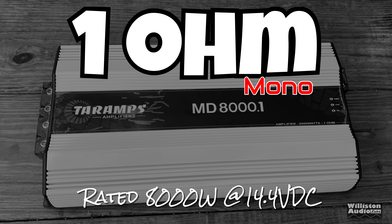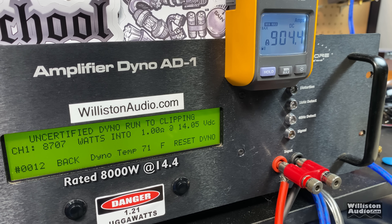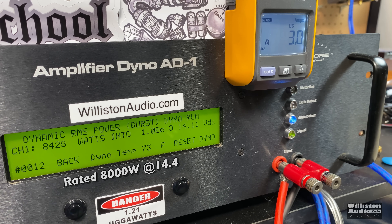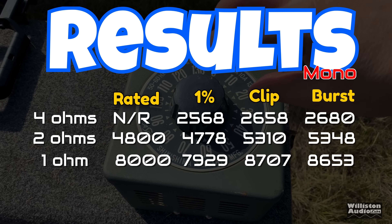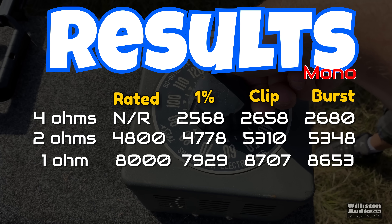At 1 ohm, the amp is rated 8,000 watts at 14.4 volts. Certified test at 1% THD: 7,929 watts — just slightly under 14.4 volts, so a little extra voltage would have hit that easily. Uncertified: 8,707 watts at 14.05 volts. Dynamic: 8,653 watts at 14 volts. Efficiency at 1 ohm: 69.2% — lower than I'd like to see. Overall, right at rated power certified, and well exceeding it at clipping — very good job.